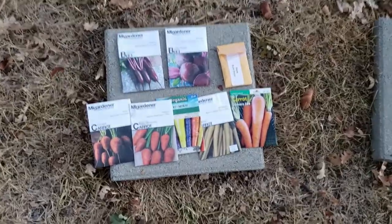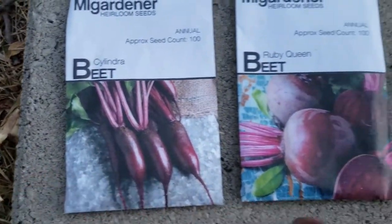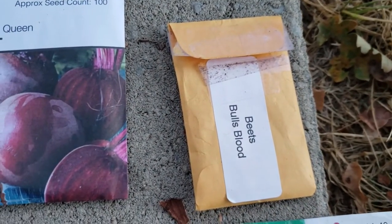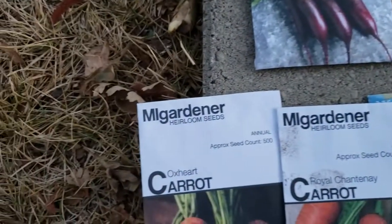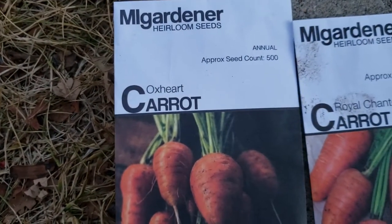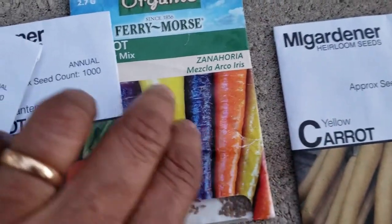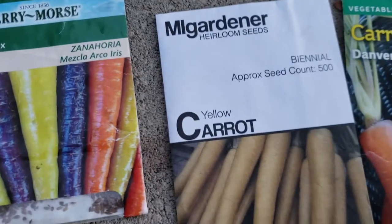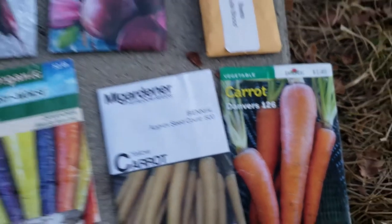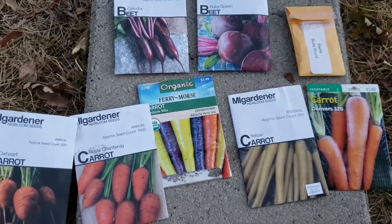Here are the varieties of beets and carrots I'm going to be planting. This over here is a Cylindra beet, this is a Ruby Queen, and this is a Bull's Blood beet. Over here I've got an Oxheart carrot, Royal Chantenay, some kind of rainbow mix, yellow carrots, and the Danvers 126. So it looks like I've got more carrots than beets, but I'm going to plant them all up now. It's getting a little dark, so I've got to work quickly.